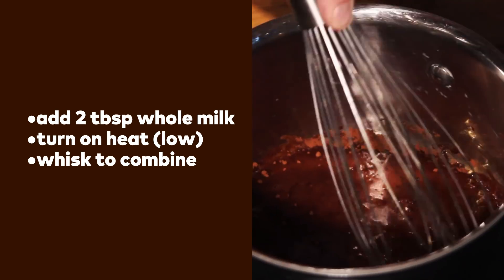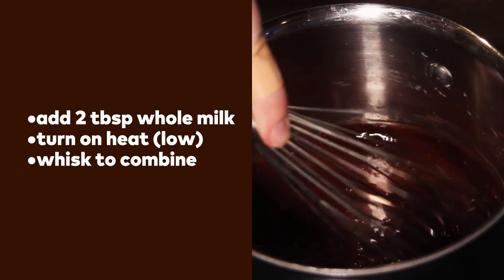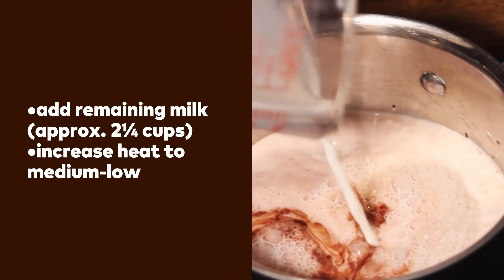Turn on the heat and stir using a whisk. The metal wires will help break up those tiny clumps, and the fat in the milk will help emulsify the whole thing. Keep stirring until there are no more lumps, then add the rest of the milk.